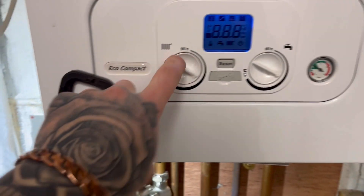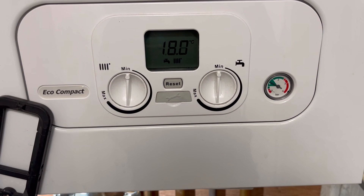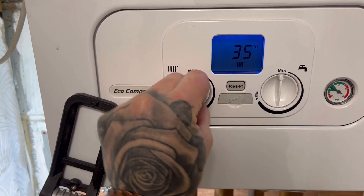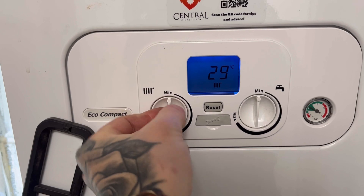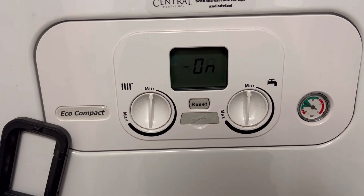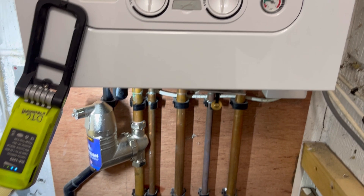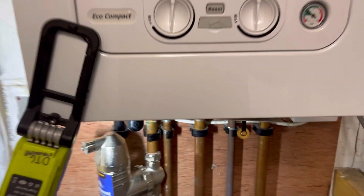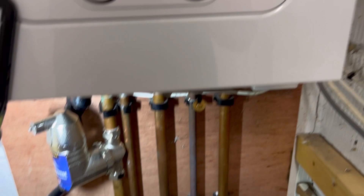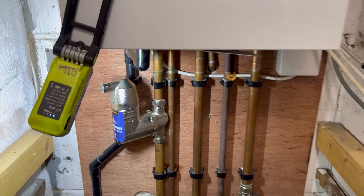Let's power it up. I've got a de-aeration function on this — it's a combi but same difference — so I'll put it in the air function first. Both hot water and heating temperature dials to minimum, quarter turn back and forth and on. There we go — three, one, two, beautiful. This de-aeration function takes between eight and ten minutes to run through. I'll crack the heating up and hopefully we'll hear this little bad boy pumping out some air. Let me show you what the magnets picked up.